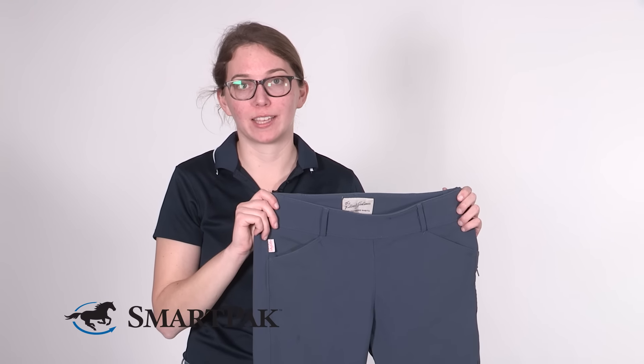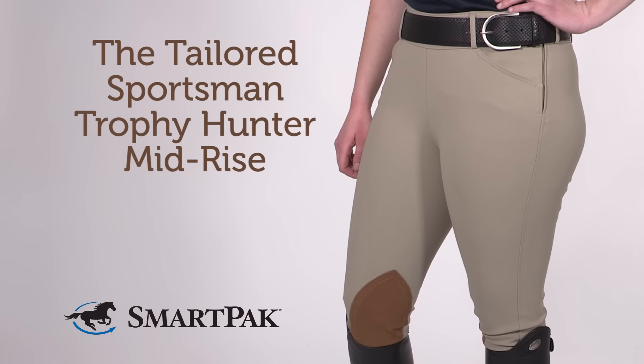In regards to sizing, I normally wear a 30. That's what I bought in these and they fit true to size. My name is Carolyn and the Tailored Sportsman Trophy Hunter Mid-Rise is my favorite breech for every occasion.